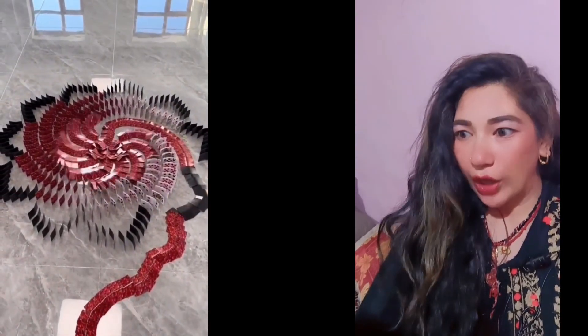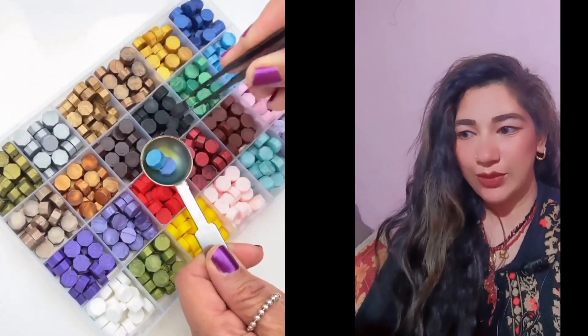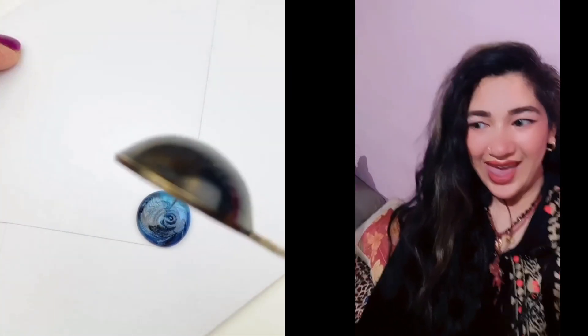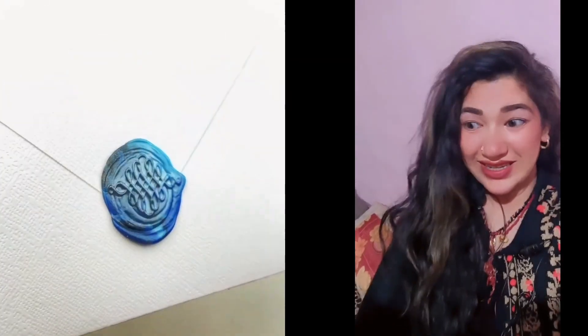Oh my God! This is a wax weed or tablet. We have used waxing for waxing. Let's see how it's used. Look at this — how did it stitch the letter correctly?